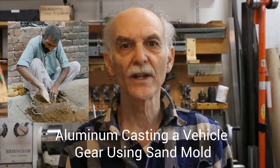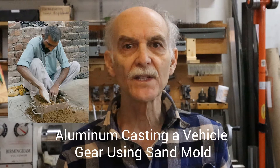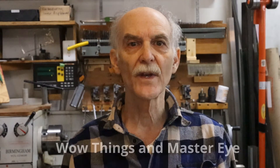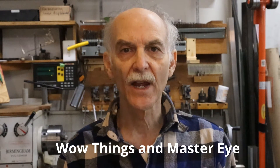In January of 2020, I saw a video of a foundryman in a very simple shop easily reproducing a complex ring gear. I recommend that you check out the aluminum casting videos on two channels: Wow Things and Master Eye. You'll learn a lot about working with molasses bonded sand.